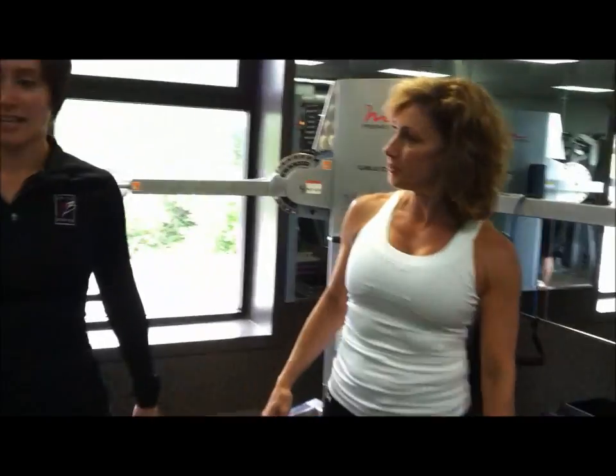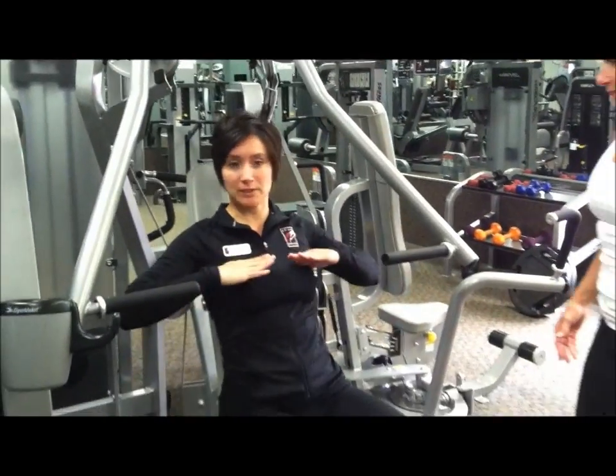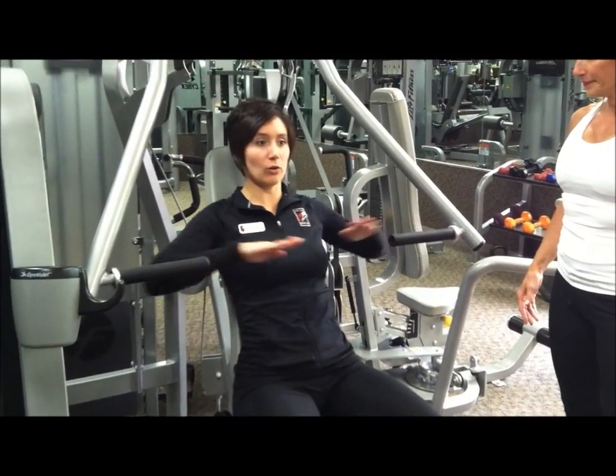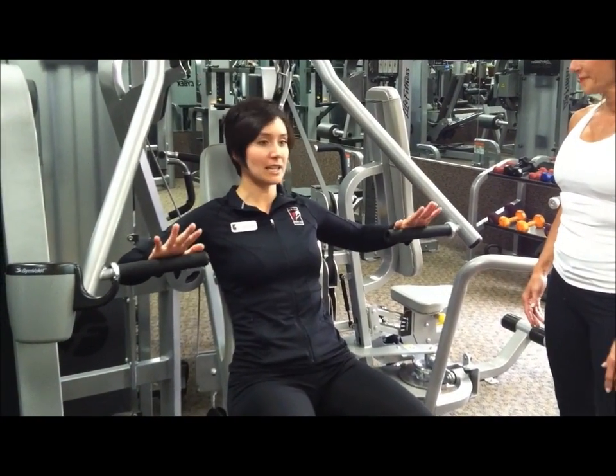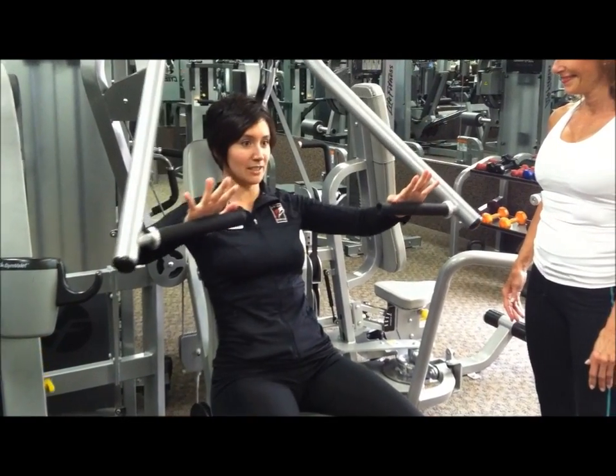You can also use pin loader equipment. Pin loader equipment is great to get you in a locked position to isolate one specific muscle group. Adjust your weight accordingly, bar right across the chest, slowly extend it out, and slowly bring it back in without letting the weight stack touch.